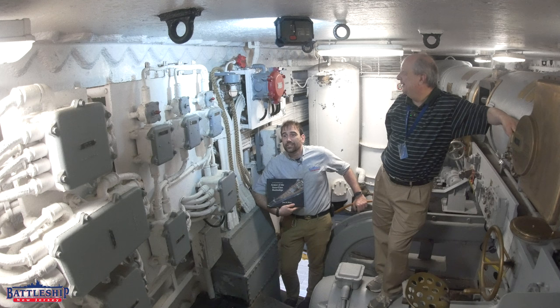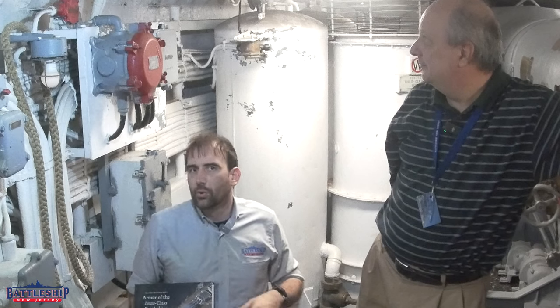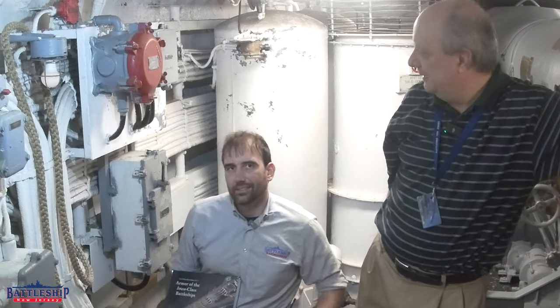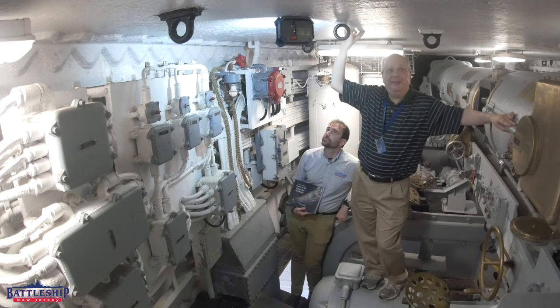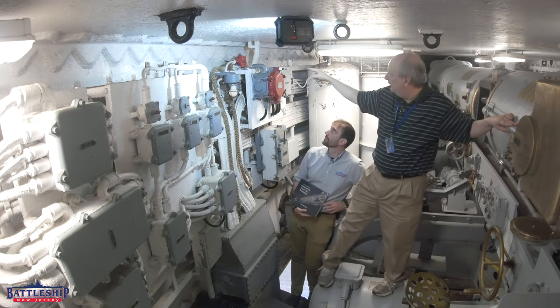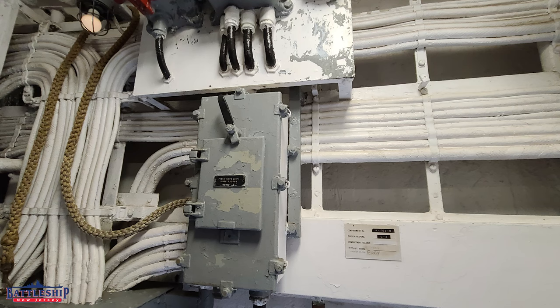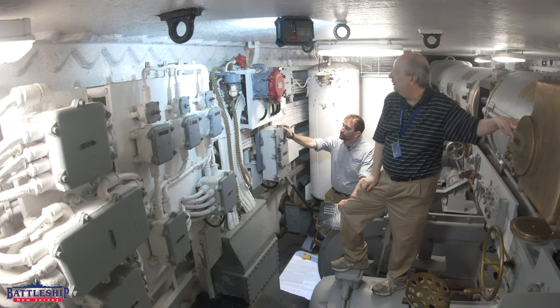Now we've repositioned to the back face of turret number two, right above the entrance, more or less on the centerline of the gun turret. Here we have the roof plate — there are five of these roof plates that make up the turret roof. And here's a little artifact from World War II: you can see a hole cut in the roof plate with wires running out, which used to power the 40-millimeter gun that was sitting on turret two. The same thing exists on turret three.